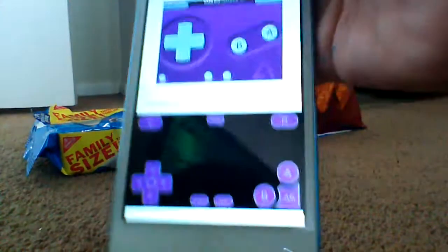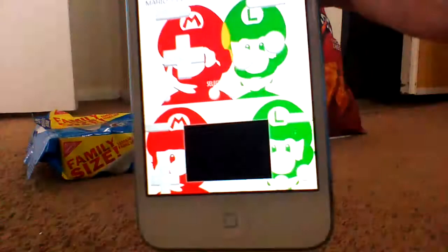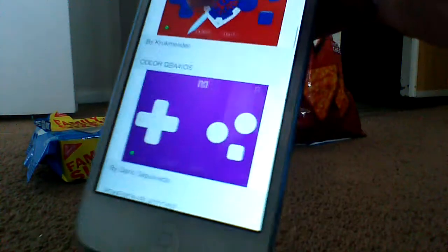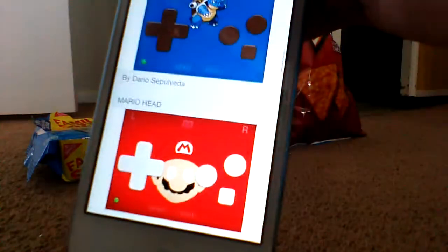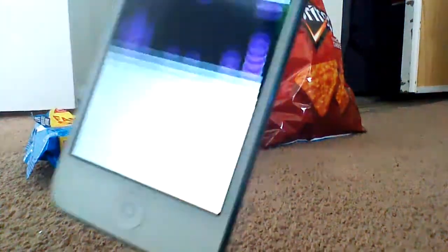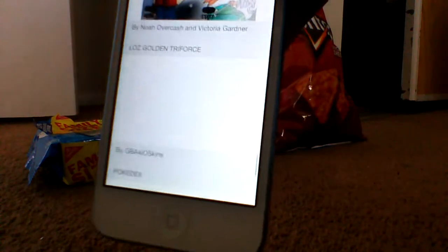You can change the skin if you want — you could change it however you like. I like doing portrait. There are way more skins: Mario and Luigi, Gengar, Zelda, GBA, Blastoise, Mario Head Micro, Game Boy Micro — I'm taking that one. We also have Game Boy Advance and iPhone Black, which looks pretty cool. I want this to be my skin.